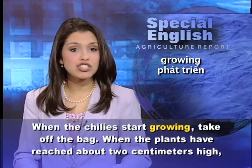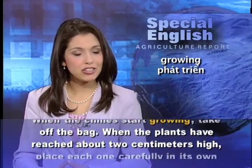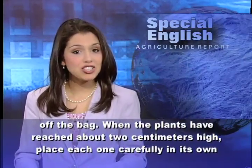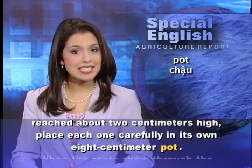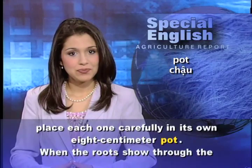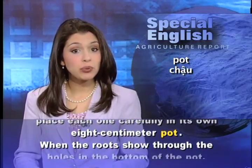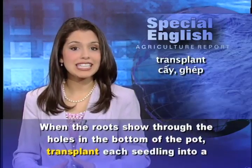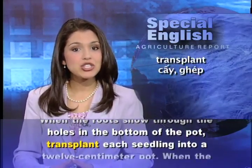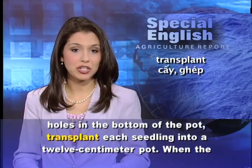When the plants have reached about 2 centimeters high, place each one carefully in its own 8-centimeter pot. When the roots show through the holes in the bottom of the pot, transplant each seedling into a 12-centimeter pot.